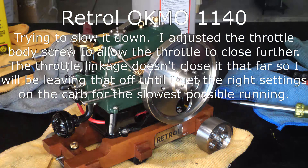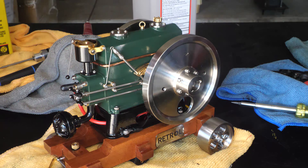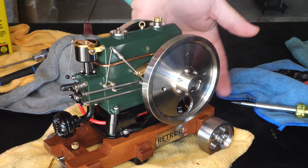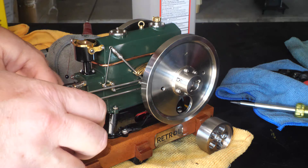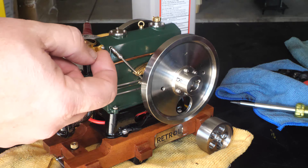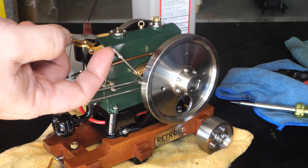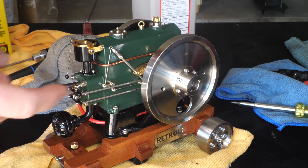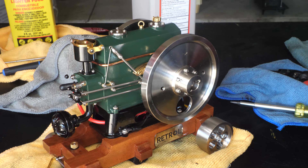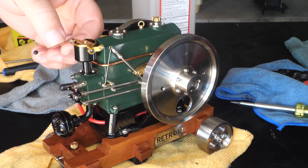The neighbor is getting a roof done so you can hear the tear off in the background. I have adjusted the throttle body on the carburetor for the 1140 to a smaller opening to try and slow this down, but the throttle linkage no longer reaches to close it that far. There's no adjustment on the throttle linkage, so if this works I'll have to replace it. Then we'll see if we can do some carb adjustments.